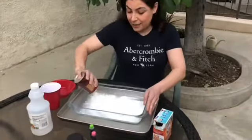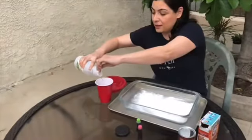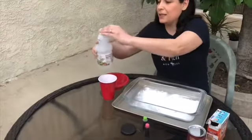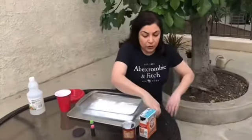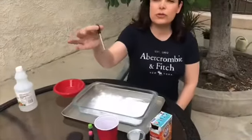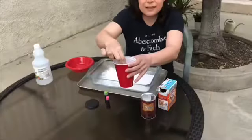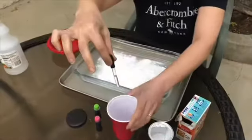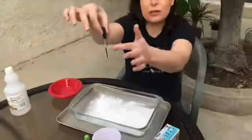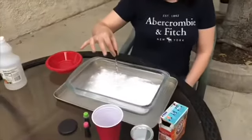Let me put some vinegar in the cup. Some of my friends may know how to use a dropper, but for the younger friends, I need to show them how to use it. First you need to squeeze your dropper like this, then put it in the liquid, and then release it — so now the dropper is full of liquid and we can start.